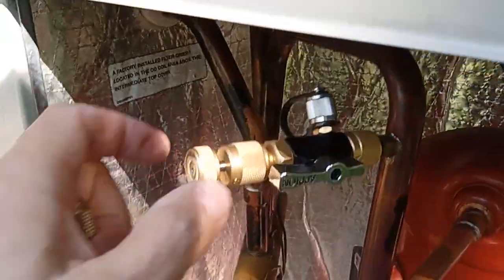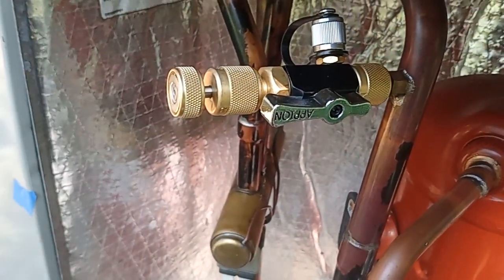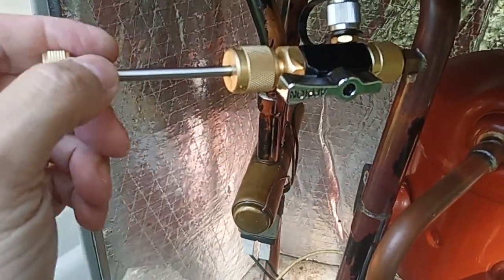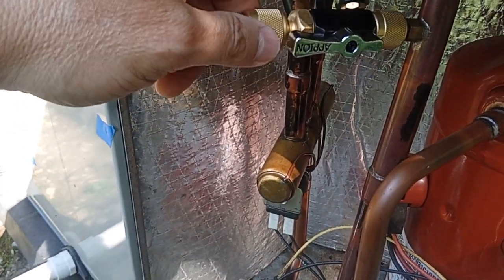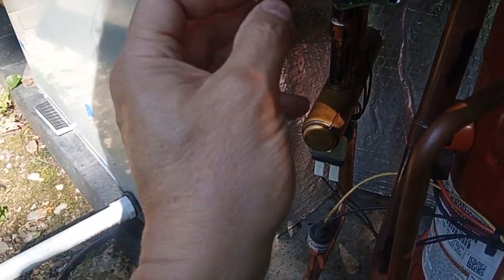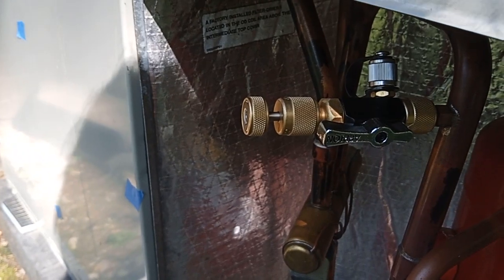I'm going to let it rest for a minute. The indication that the core is leaking or bypassing is that with the valve open the stem is pushed out — just slightly. So while this tool is still attached, I'm going to release the pressure with the valve open, press that in, and let it be for a minute and see if it pushes that stem back out — that'll indicate leakage.